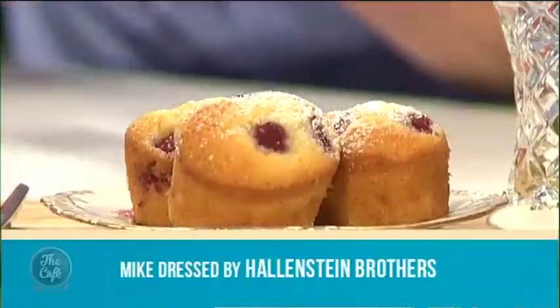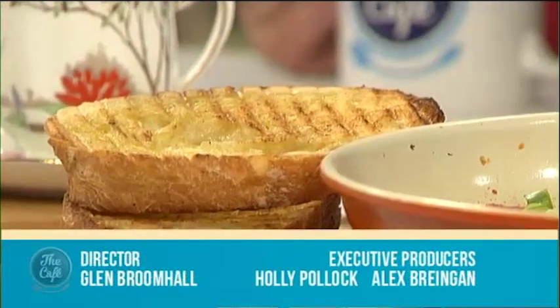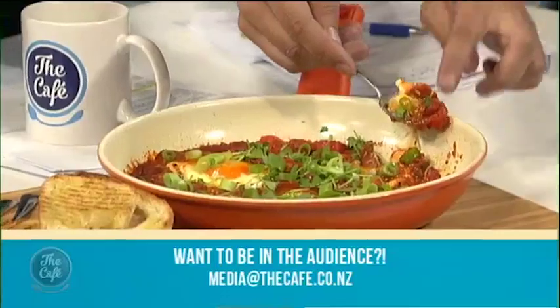Bring it all over here, guys — come and join us around the bench. It's Friday, and we wish you the best for the weekend. Happy Mother's Day to my mother. Happy Mother's Day to my mum too. Thank you, everybody. Have a good weekend. They're still warm — oh yeah, that's good!